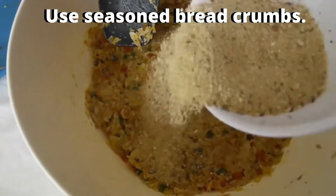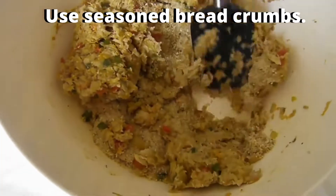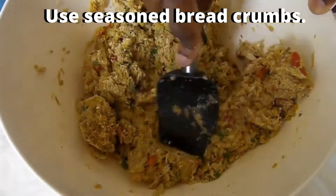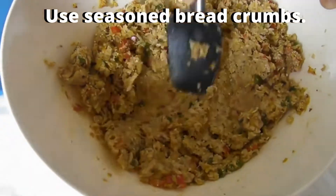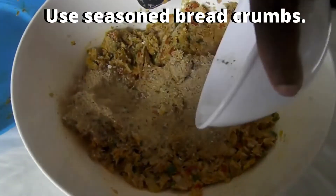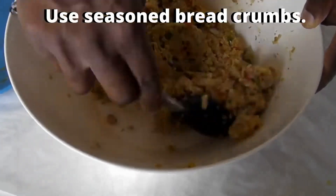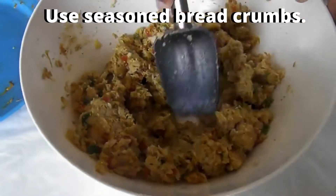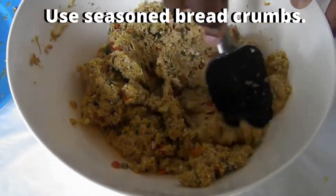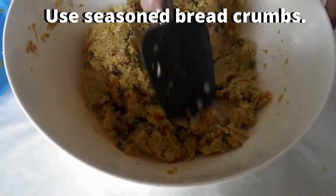Now I'm going to add my breadcrumbs because I want to dry this out — I don't want it to be too wet. Let's mix this in; these breadcrumbs are going to absorb the moisture. I'm looking to see how much moisture the breadcrumbs absorb so I know how much to add. Just a little more breadcrumbs. See how it's tightening up? The moisture is being absorbed, all those nice flavors are being absorbed. So when you make your patties it'll hold its shape nicely.